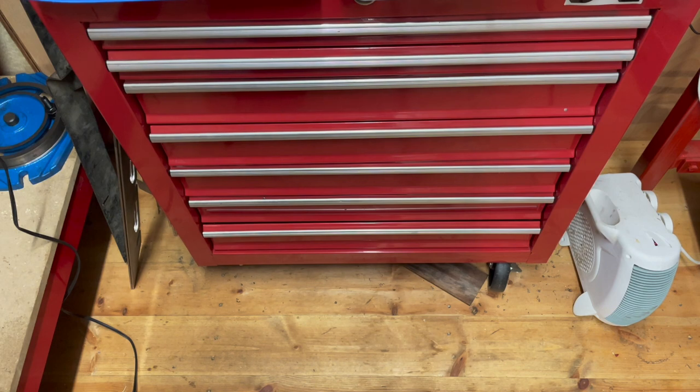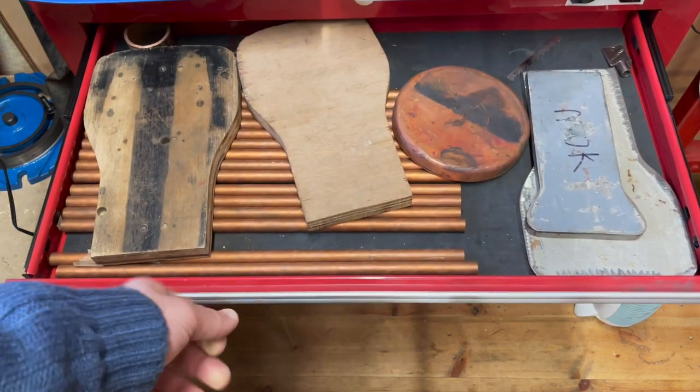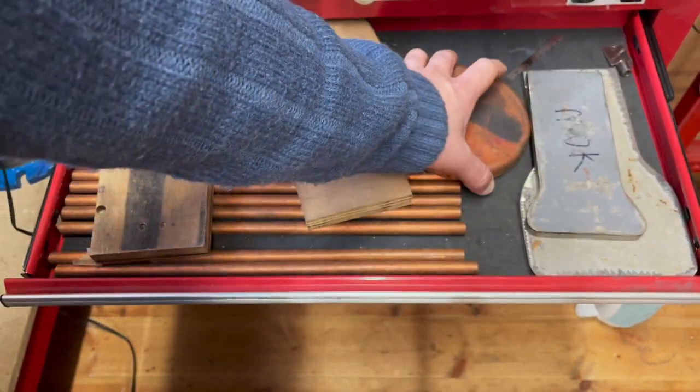This is where I'm keeping the majority of the raw castings that I've received as part of my bucket of bits. In here we've got some boiler tubes and some formers. These are I think for the wrapper, and this is for the copper, and this is just a flanged end.